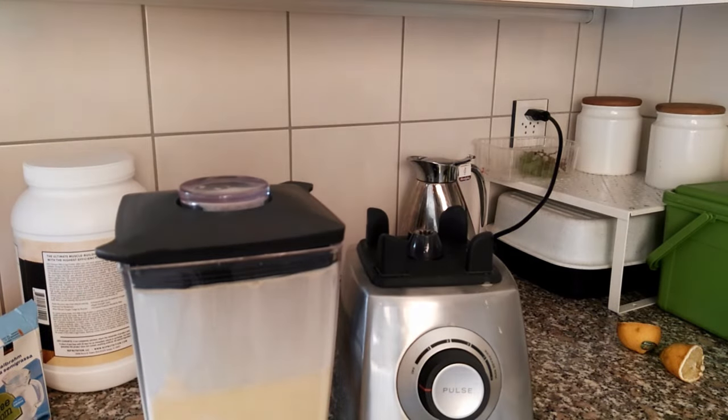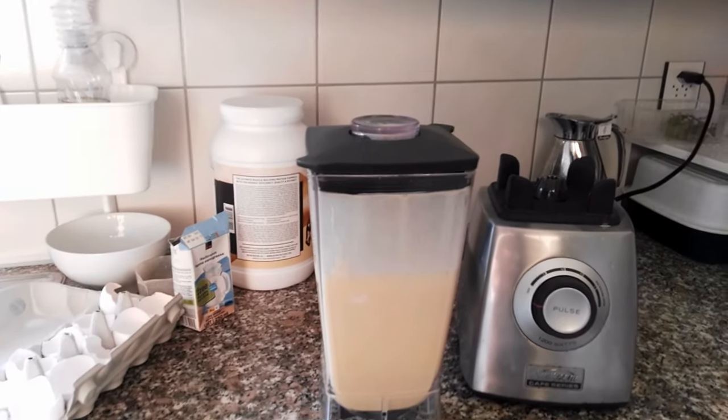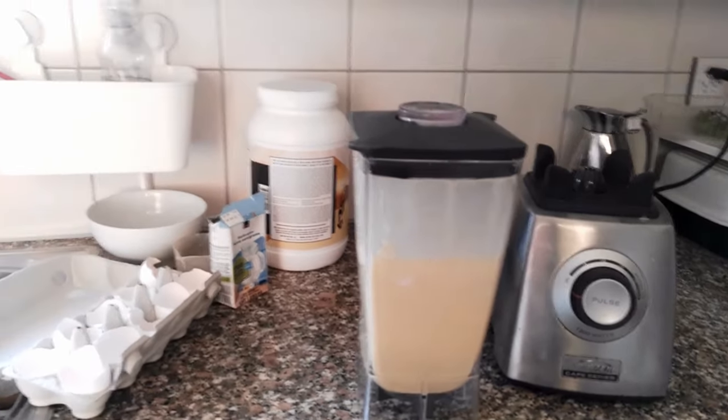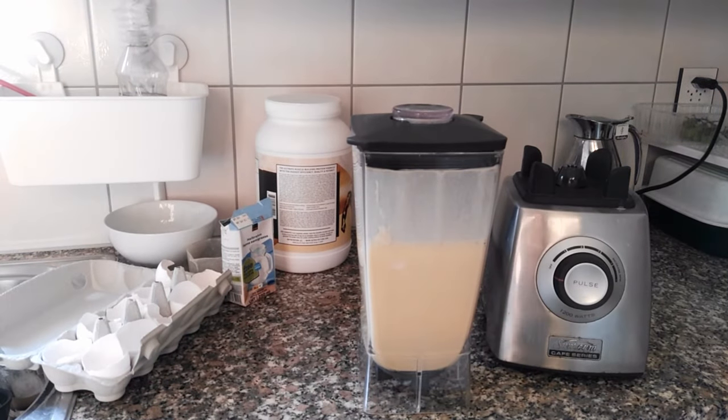Ready to serve. The 36 eggs a day shake is ready. And that was as easy as you saw. Your 12 eggs, your half-and-half, your banana, and your protein powder — put it in the blender and it's done. That easy.